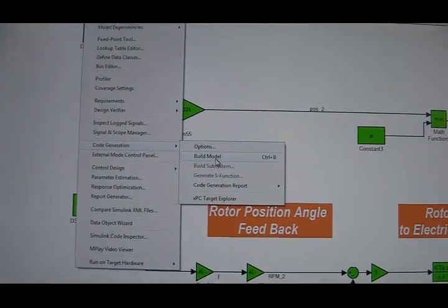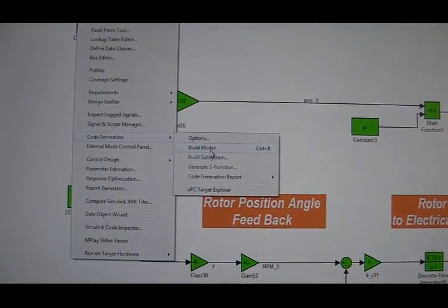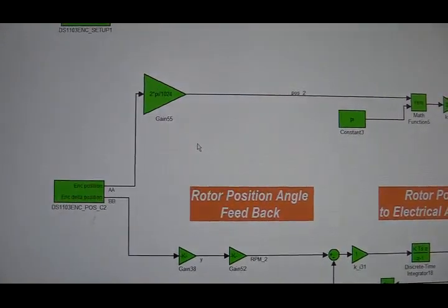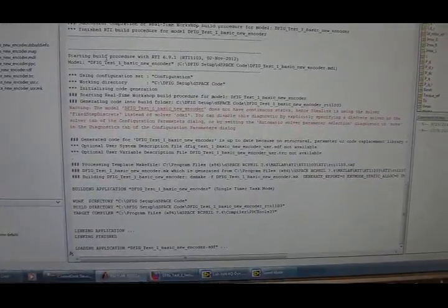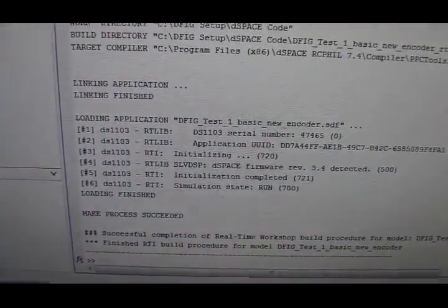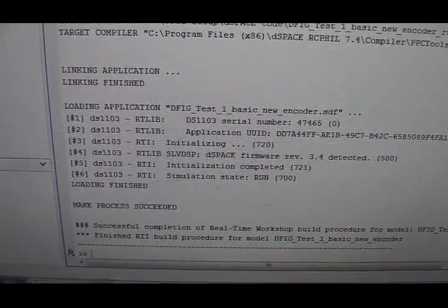Once you've finished programming the control algorithm for the DFIG, the next step is to generate C code. You will see from Matlab that a C code has been generated and downloaded to the DSpace controller, and the simulation state is set to run.